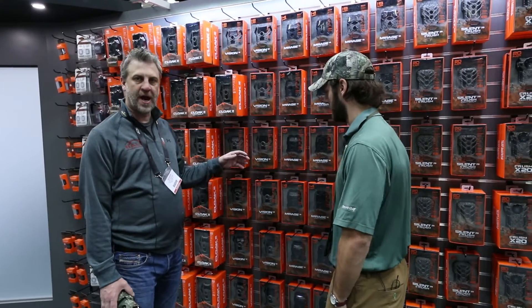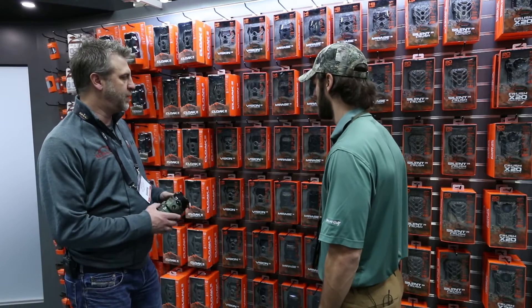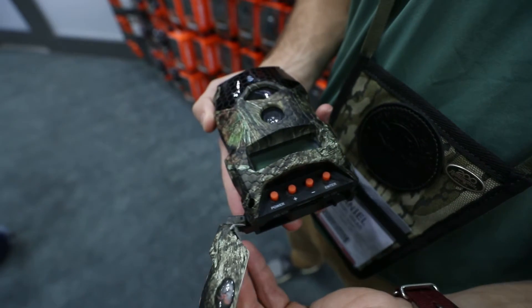We will also have Breakup cameras in our Vision family, which is our $89 and $99 family. And then we do have our new Mirage cameras this year, which is a new camera for us, a new design. We will have that in Breakup Country as well.